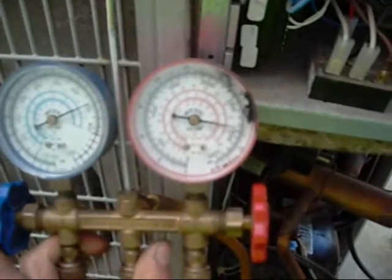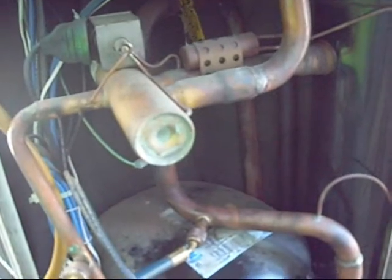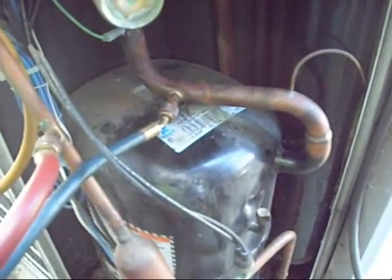Turn her on. That's it. RFA will open. Back to square one.